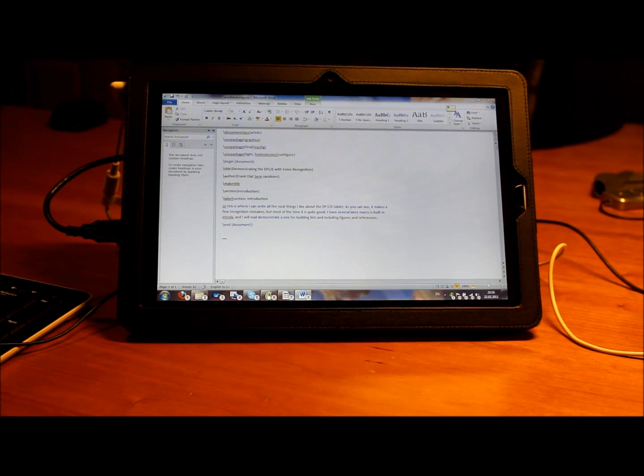Insert after introduction. Choose two. Close space. Bottom. Backspace two. Up. End of line. New item. These are a few of the things I like about the EP121. Colon. Begin itemize. Cap it is very portable. New item.